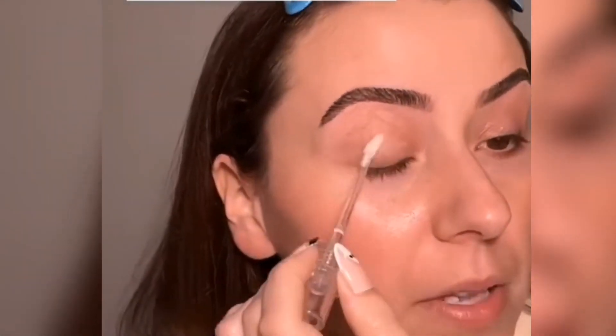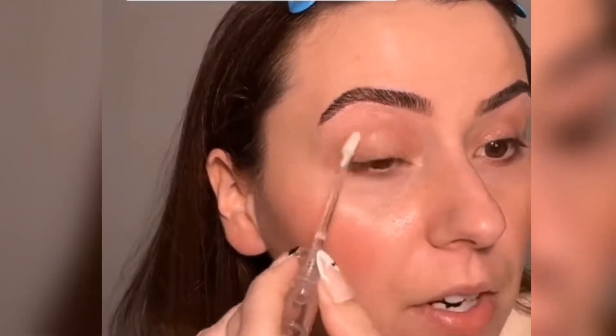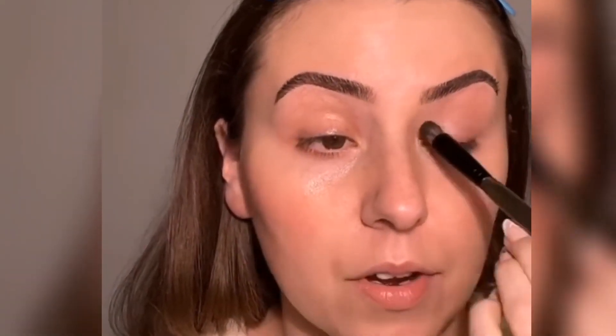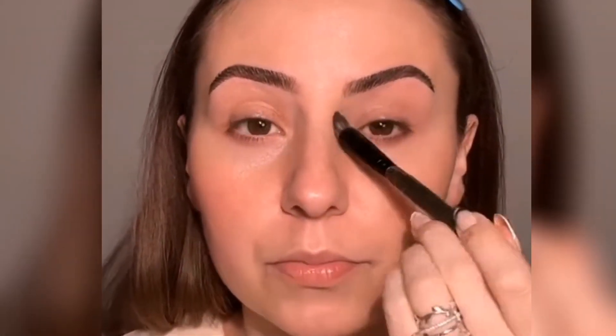We're going to use the Milk Makeup Hydro Grip eye primer today. Letting this dry down for a minute or two actually helps it perform better, so if your eyeshadow is sliding around, make sure you give it about one to two minutes to dry down. Let's just press this all over, all the way up to the brow bone.